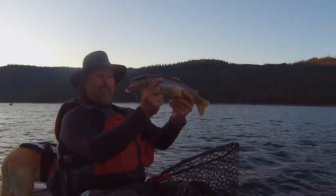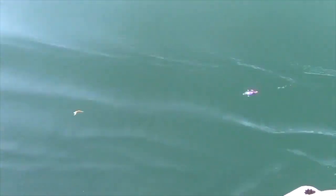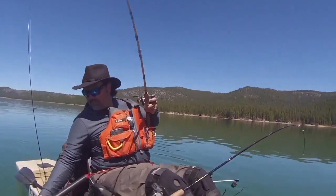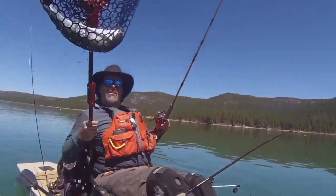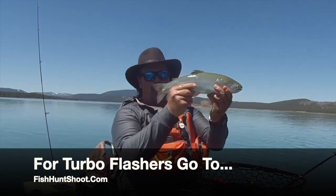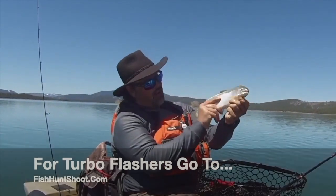Developed, tested, and perfected by me, Kel Kellogg — Turbo Flashers. Turbo charge your trout trolling today by going over to fishhuntshoot.com and picking up a set of my Turbo Flashers. You won't regret it. They'll help you catch more and bigger fish. They've done that for me, and they'll do that for you.